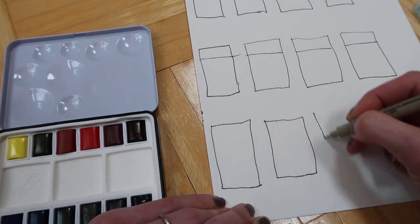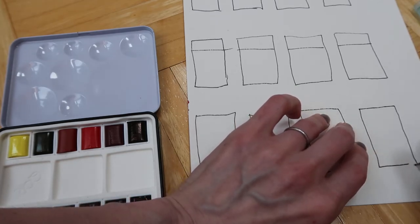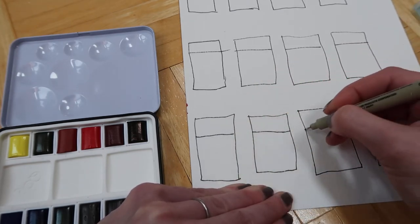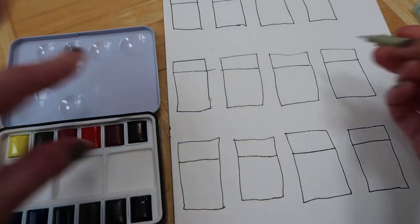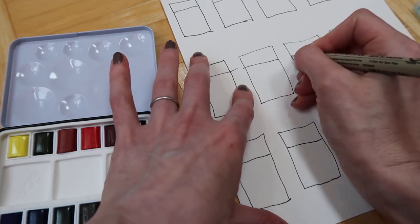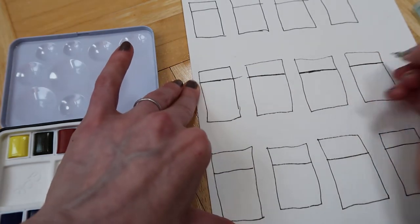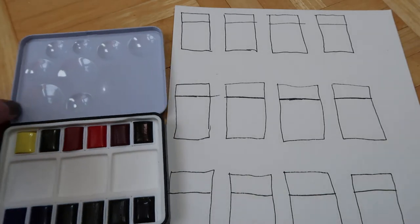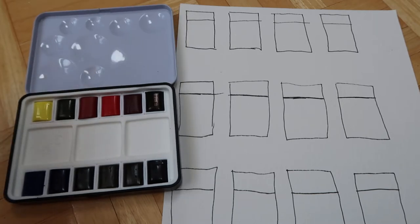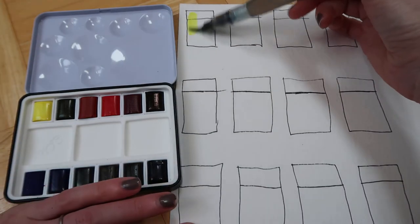We're just going to see how transparent these are by going over the black line. The only thing I was concerned about is the drying shift - they seem to dull after drying based on reviews I've watched. I'm not sure if it's the amount of water you add. We'll also see how quickly they activate - I'm not going to pre-wet them because apparently they're supposed to be really easily activated.